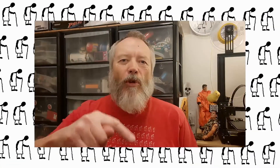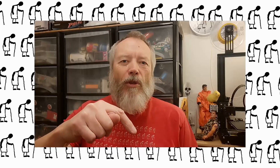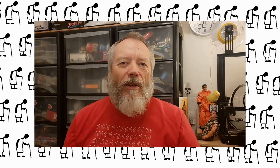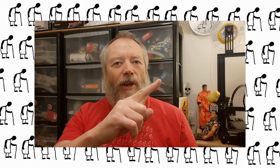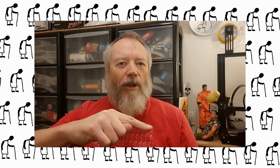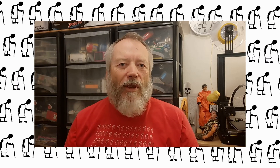Thanks for watching. If you want more information, check down below in the video description. If you like this video, you might like this one up here, and if you want to subscribe and check out my channel, up here is my latest video and down here is a video playlist associated with the video you've just watched. Thanks again for watching.